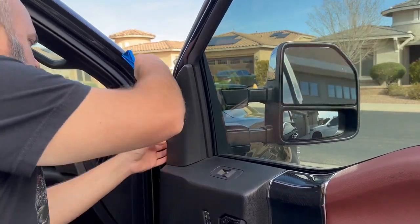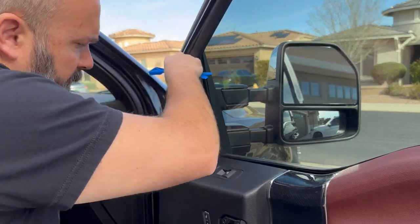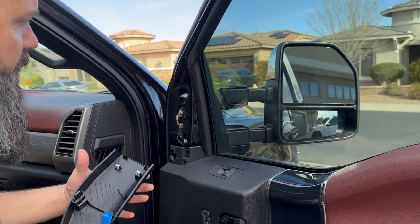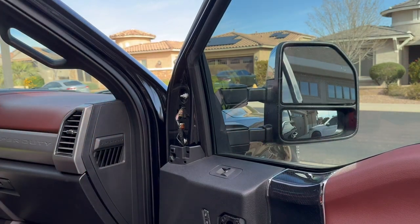To get our sail panel off, we're going to come in from over here, give it a little pry. There's a little metal and a little plastic holding it in, and another screw right up here.